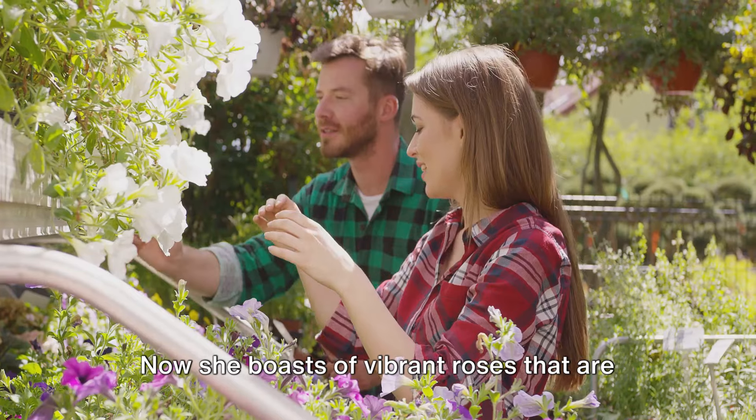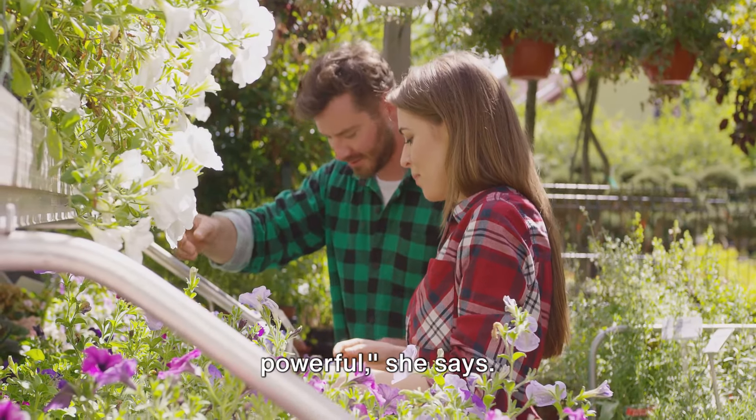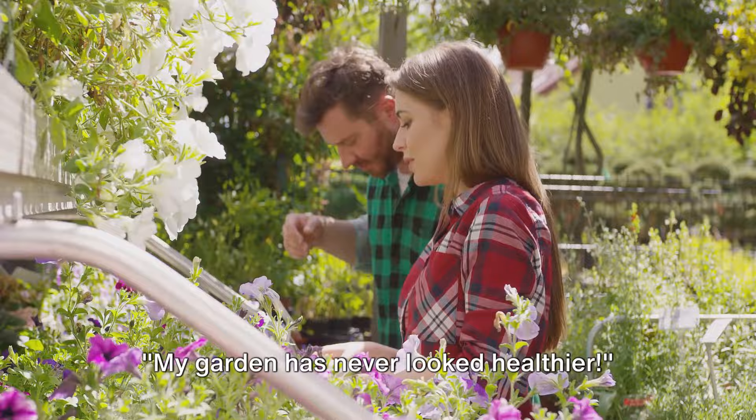Now she boasts of vibrant roses that are the envy of her neighborhood. "The techniques are simple yet powerful," she says, "my garden has never looked healthier."